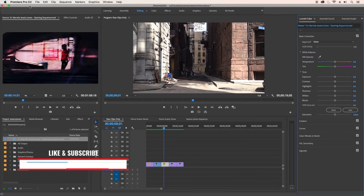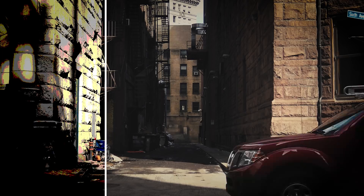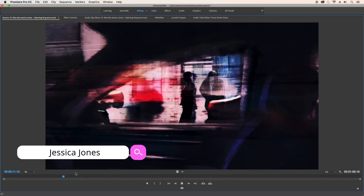Hello and welcome back to another FridayFX tutorial here on Premiere Gal. In this tutorial, you're going to learn some techniques I use to turn a regular old stock video shot into a picturesque Jessica Jones inspired look. For those of you who haven't seen Jessica Jones, I'd highly recommend it. It's a TV series on Netflix and here is a clip of what the opening sequence looks like.